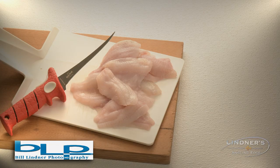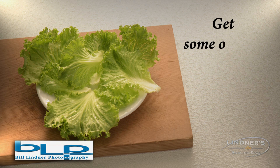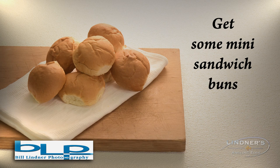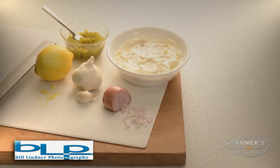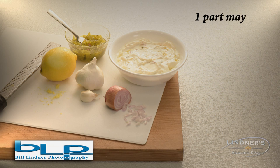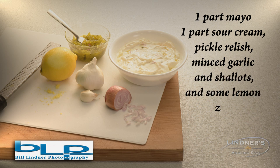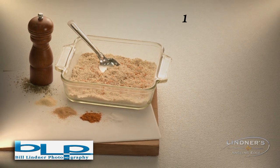Step one: get panfish fillets. Step two: get some of your favorite salad greens. Step three: get some mini sandwich buns. Step four: make tartar sauce — this is a mixture to your taste: one part mayo, one part sour cream, pickle relish, minced garlic and shallots, and some lemon zest.